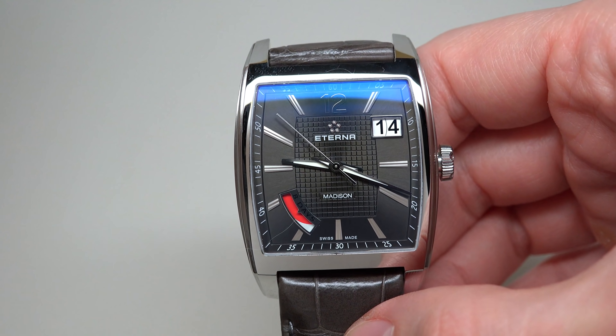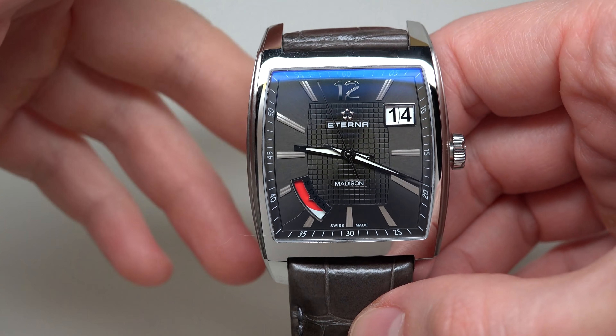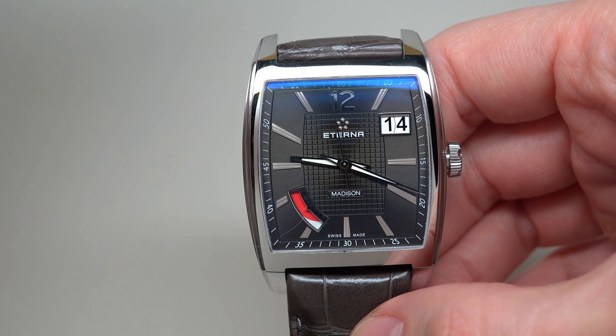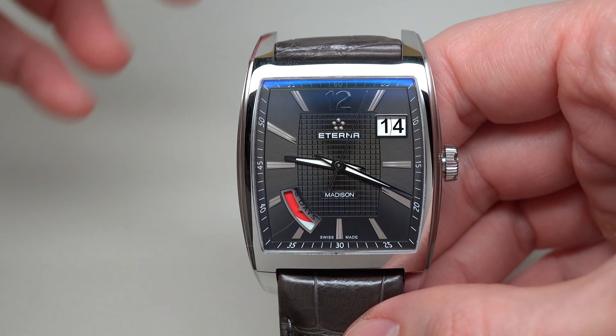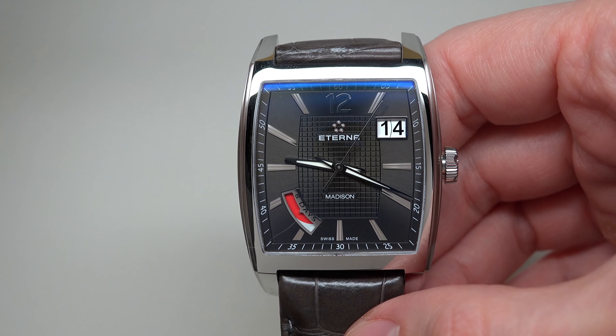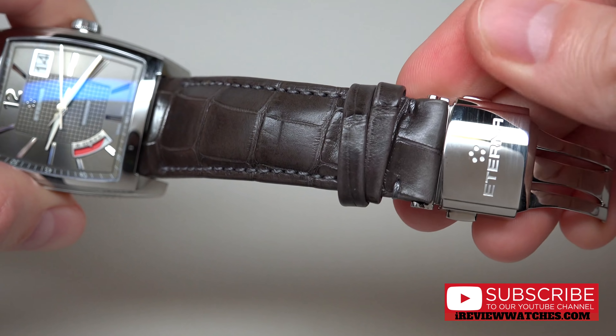But if you start looking, perhaps you can find this watch at a much much better price — for example, less than three thousand, maybe two thousand seven hundred. Yes, that's a very different price and much better than twelve or thirteen thousand. I think it's definitely a much better deal.